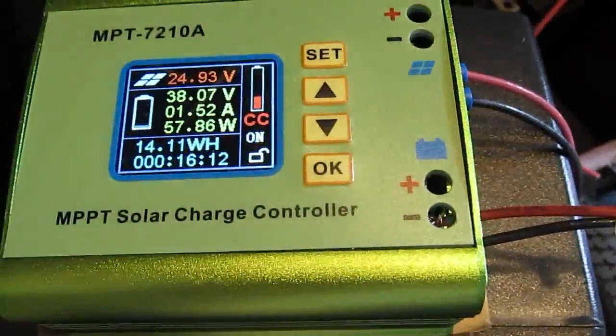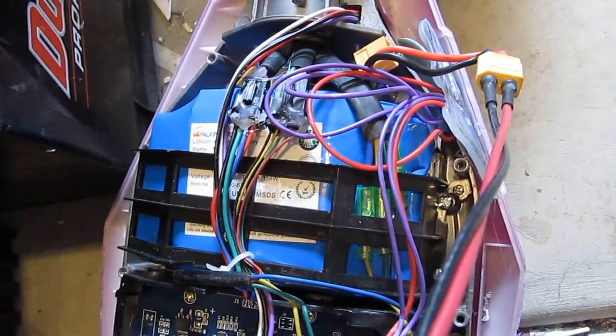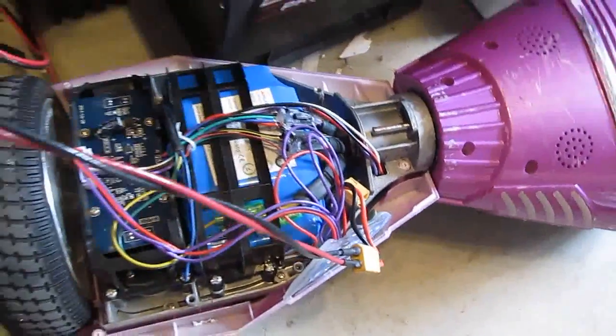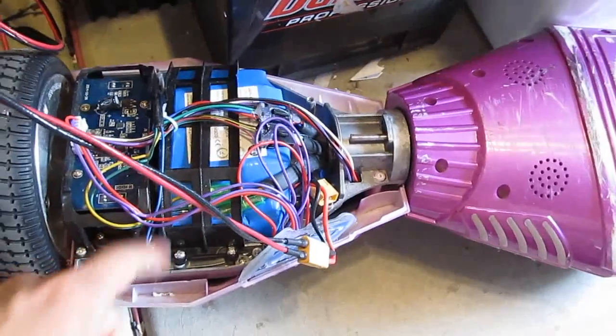So it should be okay to use this, even though eventually you're going to have to do something to balance charge this battery. But for now, this is the way it is, and it is the way it was originally designed. So you're not going to have to balance charge this battery pack anyway.